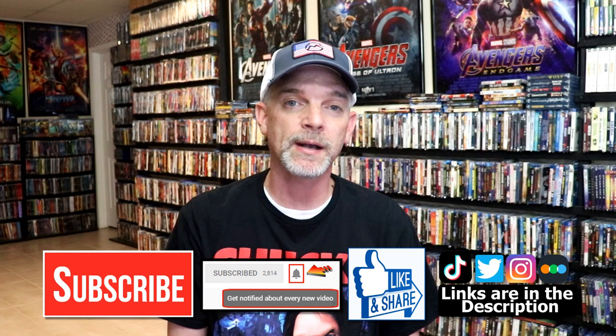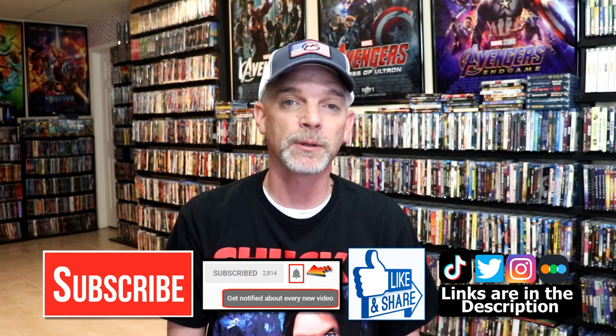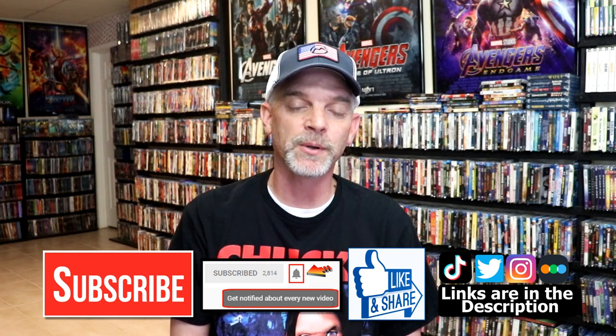If you haven't found me on my social media accounts, I'm on Instagram, TikTok, and on Twitter. And if you'd like to find out what I've been watching you can find me over on Letterboxd. I do have links below. Thanks again for watching and we will see you next time.